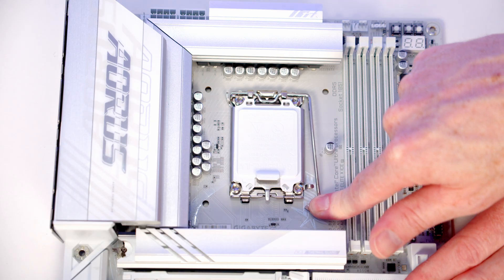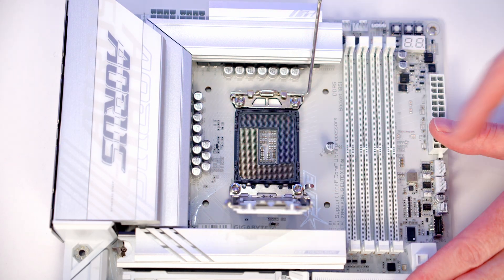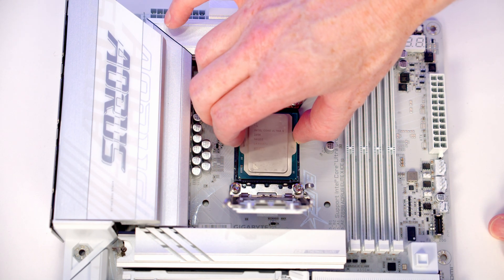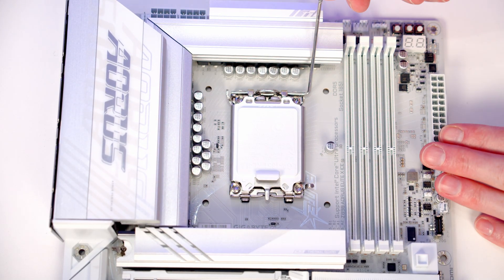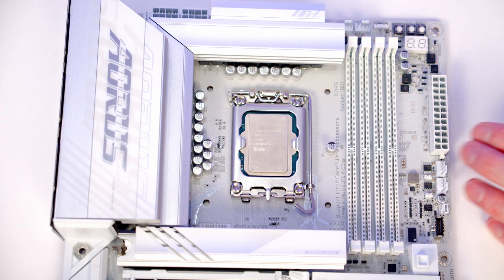To open our socket cover we're going to push this lever down and out, bring it all the way to the middle of the motherboard, and then we can open the socket cover up. Holding our CPU by the edges and making sure the text is the correct way up, we're going to lower it down carefully into the socket. Once we're happy everything's sitting correctly we can close the socket cover down. As we close the lever the white piece of plastic will pop off — we'll put it in our motherboard box for safekeeping.